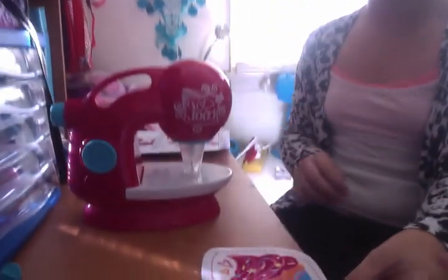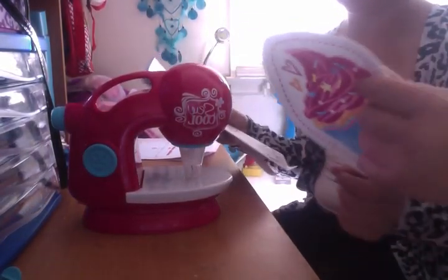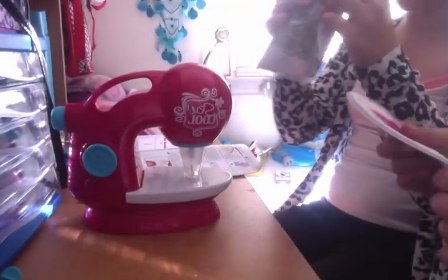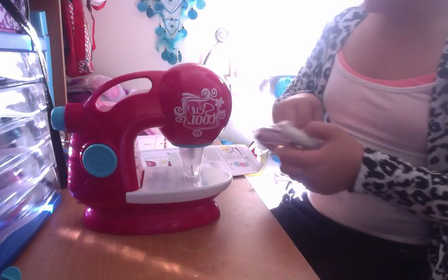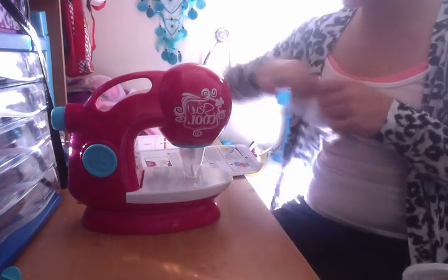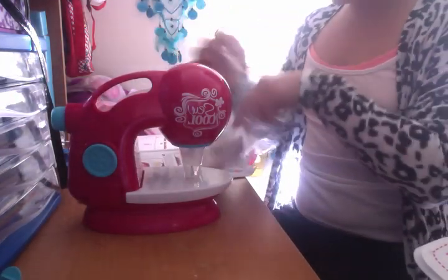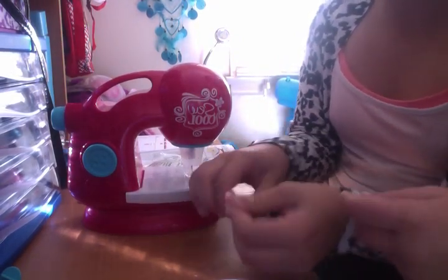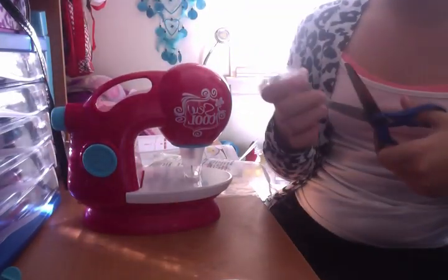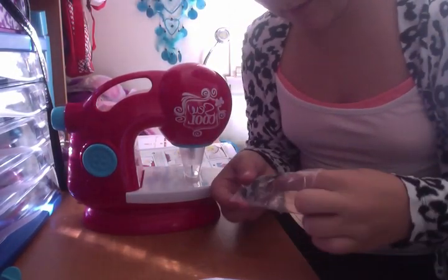So we're going to get started. The instruction says prepare the pieces you will need. So we have the cupcakes. That's the fabric — and I think this is the decoration. It says that we will need one bow and one black button. It's very organized and all the buttons are together. So you have a packet of buttons — there's about five or six in here, all in different shapes and sizes.